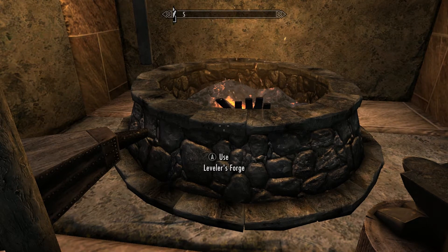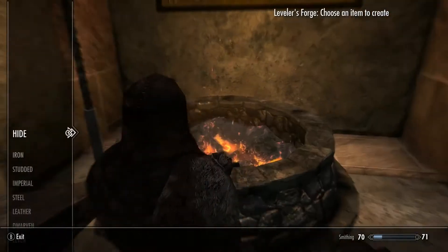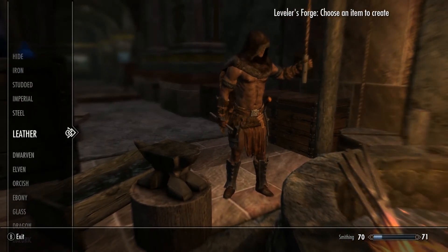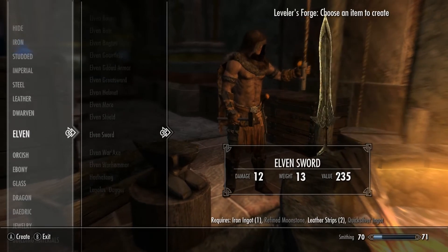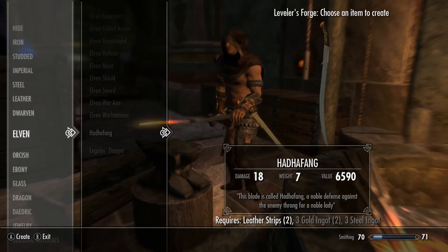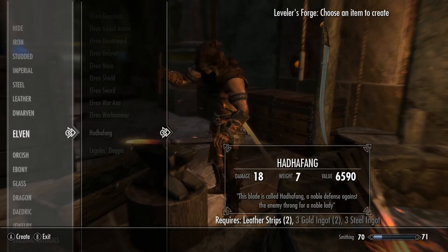I hope I can pronounce that correctly. As I said, it adds Arwen's sword from Lord of the Rings. It can be crafted under the Elvish perk. You need two strips of leather, three gold ingots, and three steel ingots.